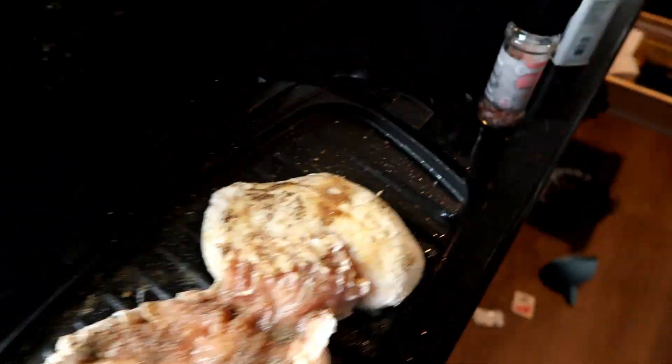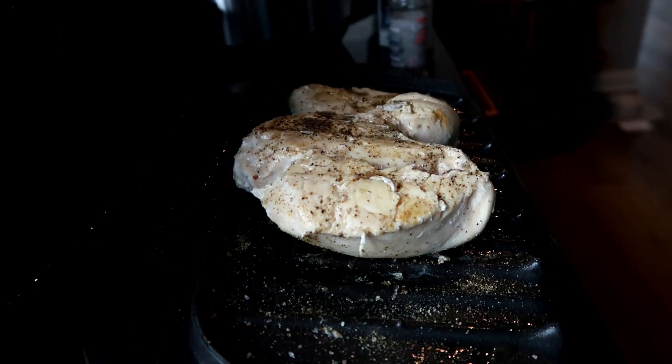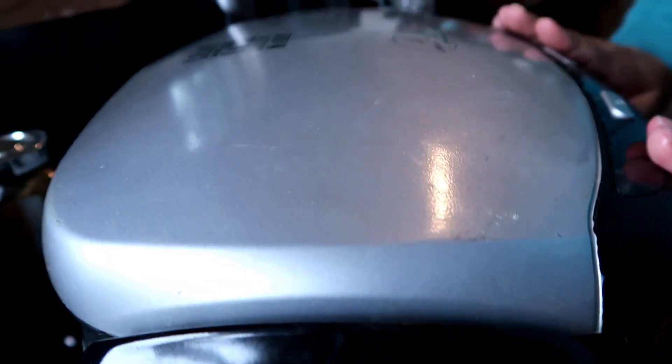I had to stop recording because I started laughing so hard — there are two large chicken breasts on the George Foreman that I seasoned with a lot of seasoned salt, a little regular salt, and lots of pepper. They are now cooking.